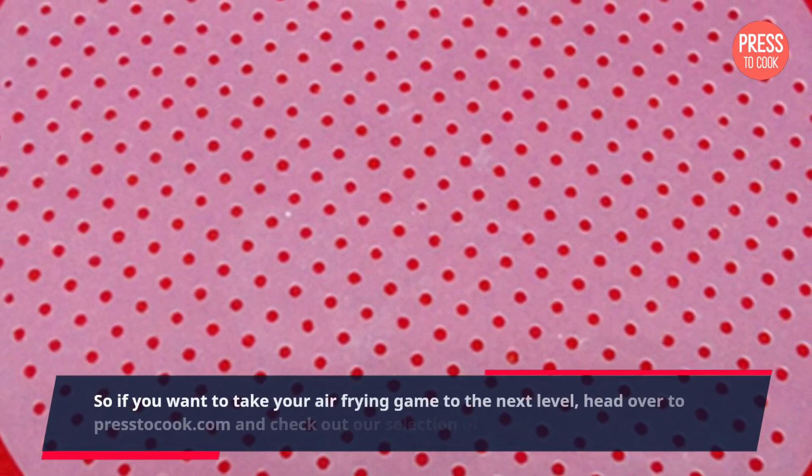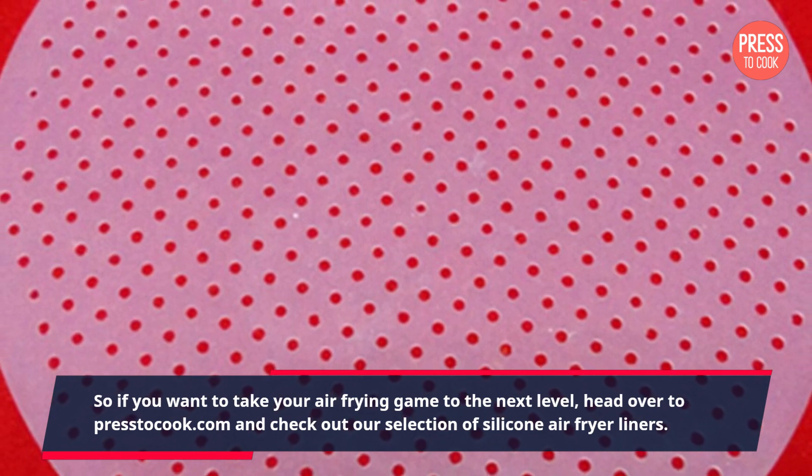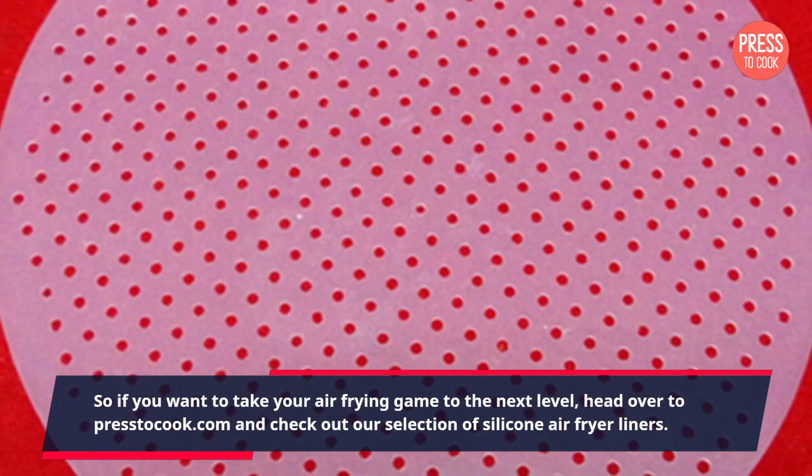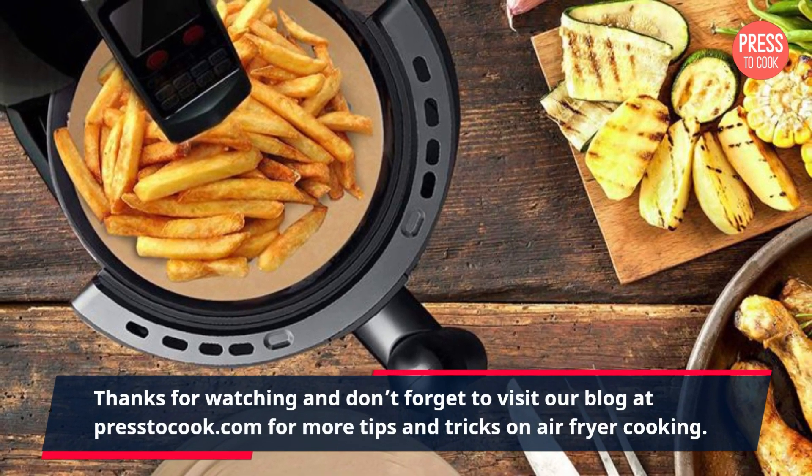So if you want to take your air frying game to the next level, head over to Press2Cook.com and check out our selection of silicone air fryer liners. Thanks for watching and don't forget to visit our blog at Press2Cook.com for more tips and tricks on air fryer cooking.